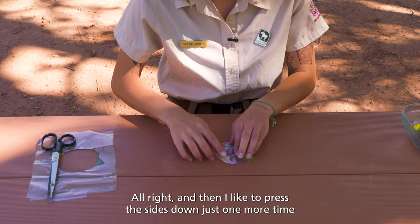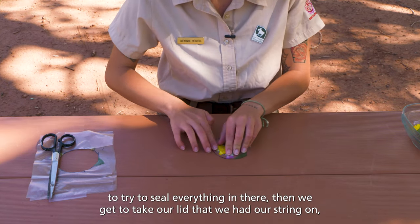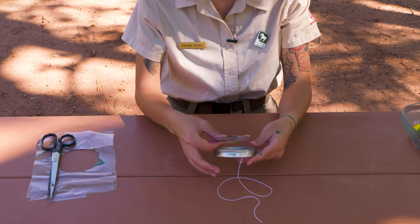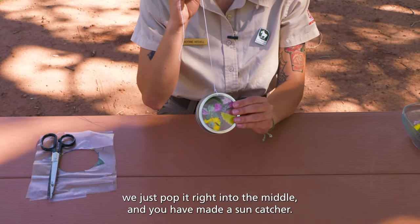I like to press the sides down just one more time to try to seal everything in there. Then we get to take our lid that we had our string on and we just pop it right into the middle. And you have made a sun catcher!